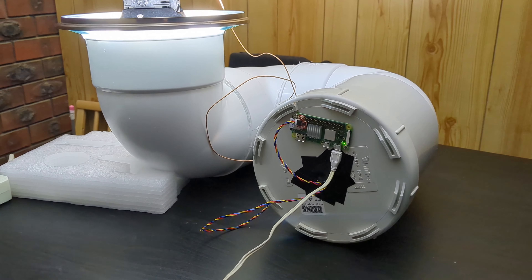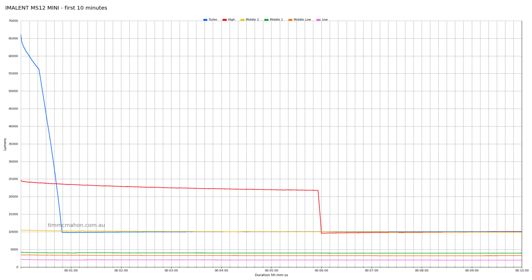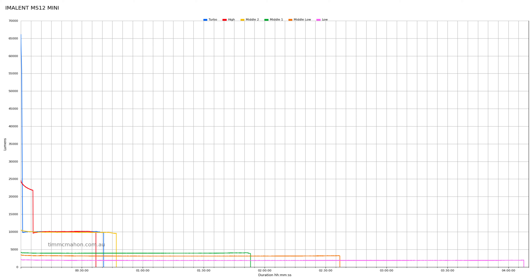I run each mode until it turns off and test each level. Turbo peaked at about 66,000 lumens, then dropped to about 43,000 at 30 seconds. The middle mode 2 lasted about 46 minutes at 10,000 lumens. The output regulation and sustained output is really impressive — check out those straight lines.